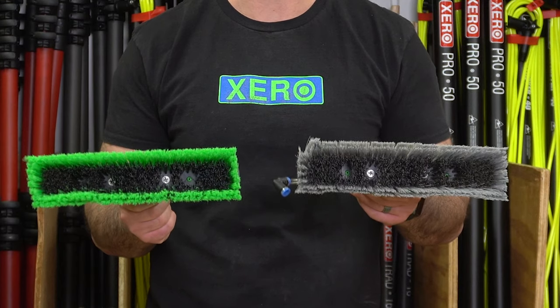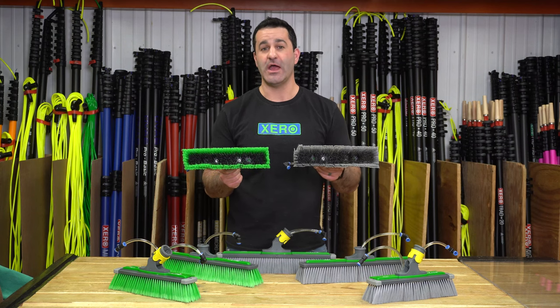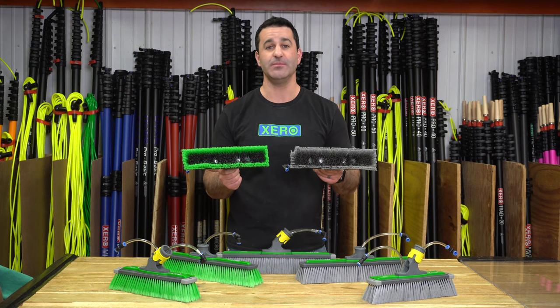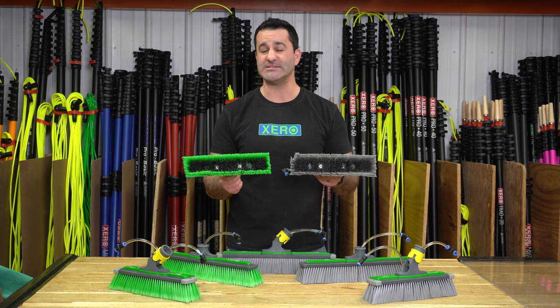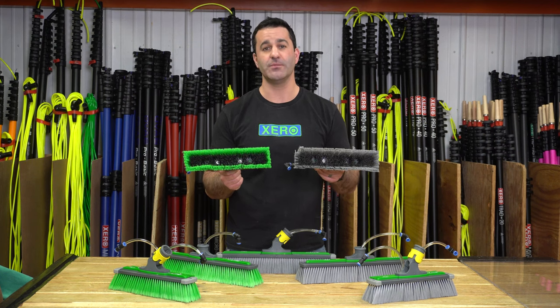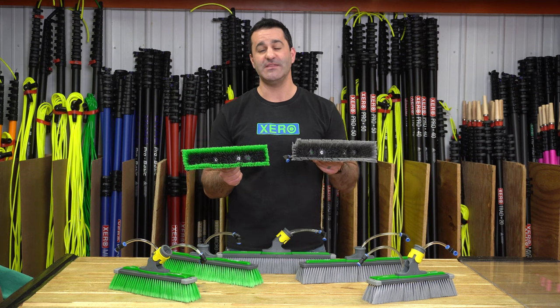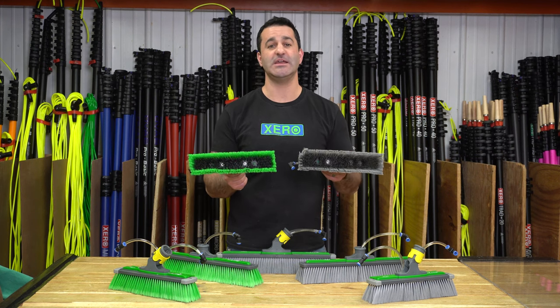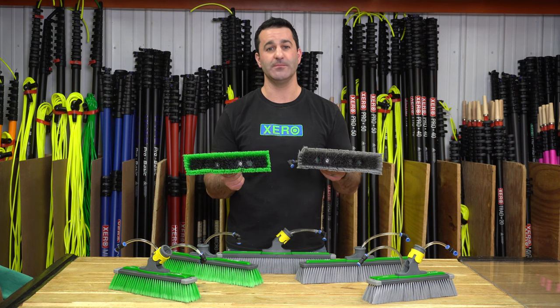All power brushes come in dual trim. Dual trim means there are longer bristles on the outside and shorter bristles on the inside. The inner bristles are also nylon — just shorter, a little more densely packed, and slightly more firm. So when you press down on the glass, the outer bristles can splay out taking care of the edges, and you'll still maintain good bristle contact with the shorter inner trim.